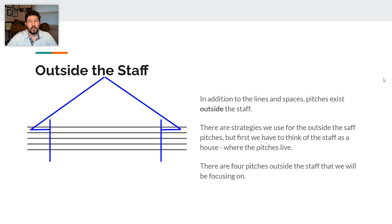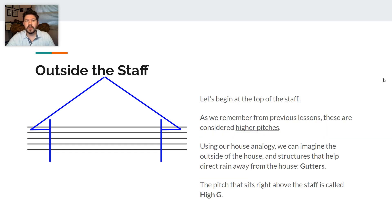There are four pitches outside of the staff that we are going to be focusing on. We're going to begin at the top of the staff — this is considered a higher pitch, and as you go up above the staff, you are still going to be getting higher. Using our house analogy, we can imagine that the outside of the house has gutters. The pitch that sits right above the staff, touching the top of the staff, is called high G, using the first word of that strategy. You can see that whole note right there — high G resting on the very top line.